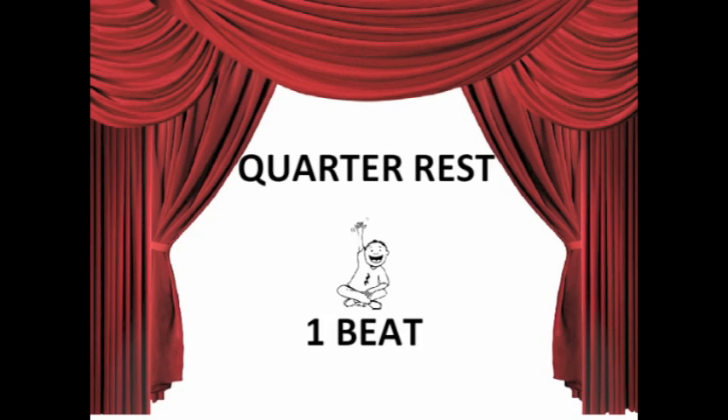So that's a quarter rest. Now you know — you're ready for the test.